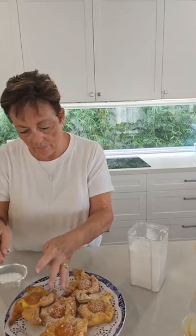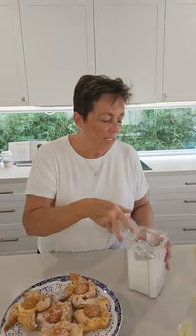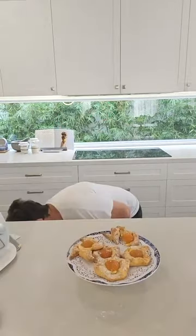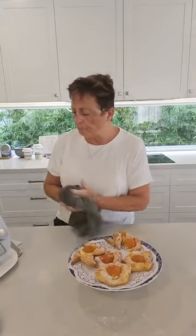Often if I've got nice guests coming I'll make a royal icing in the Thermomix — it literally takes five minutes — and drizzle that on top. But today we're just going to take a little bit of icing sugar and dust it on top. Doesn't that add so much to it? Look at that! So literally you can have these on your table within half an hour and they'll be so incredibly delicious. These ones in the middle — I've got cream cheese. Oh, they're all cream cheese!